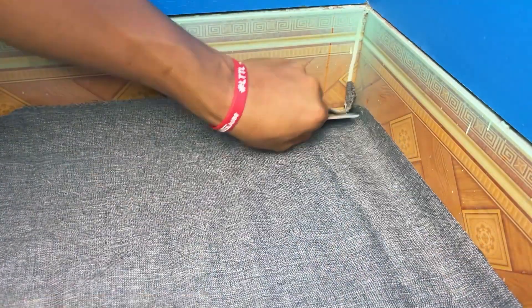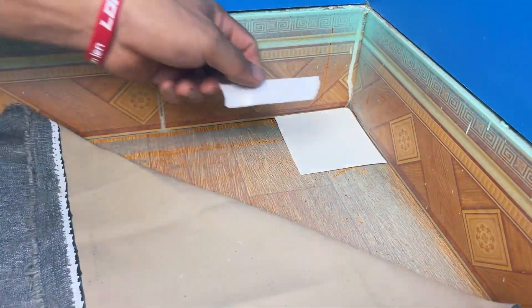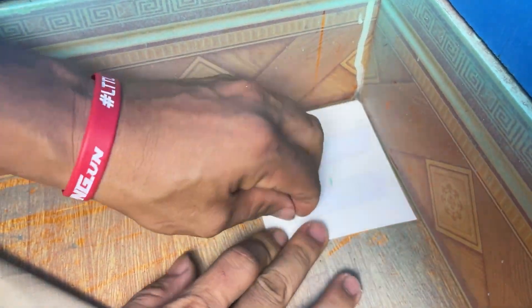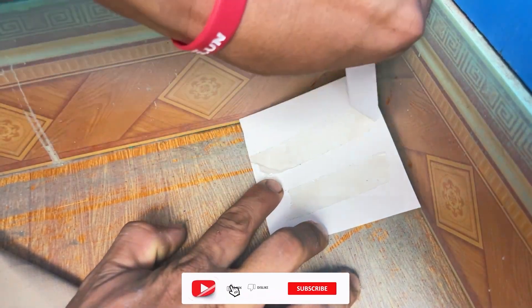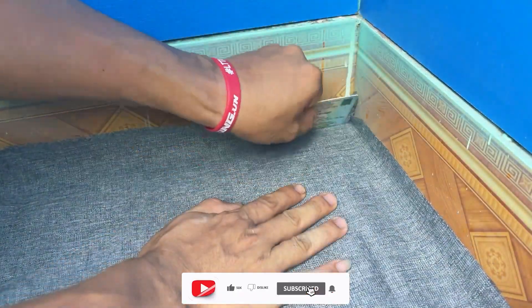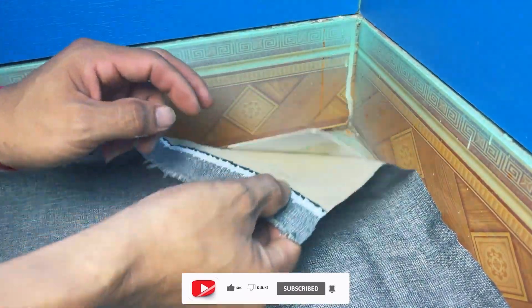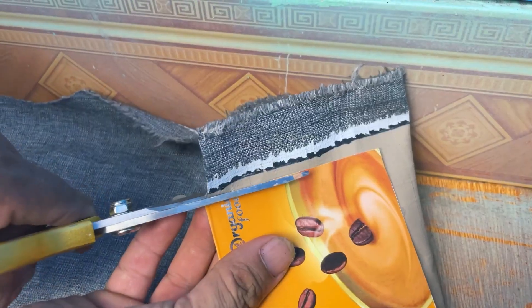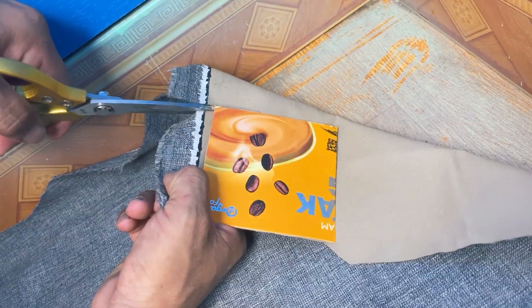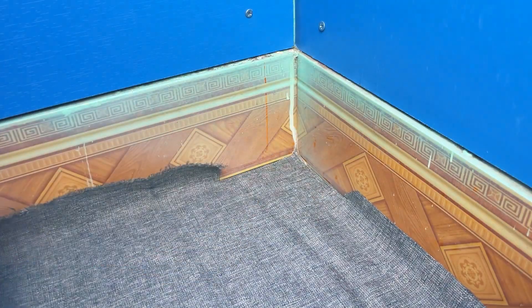In the next tip, this man will share how he makes the corners of his carpet look neater. Using a thin piece of cardboard, he employs double-sided tape to attach the cardboard to his carpet. Continuing with a card, he edges the carpet to align perfectly with the wall corner. All he needs to do is flip the carpet over and cut along the edge of the thin cardboard. He has now treated the corners of the carpet perfectly.